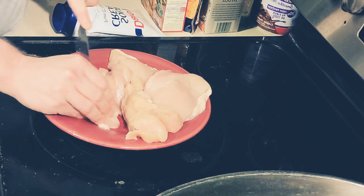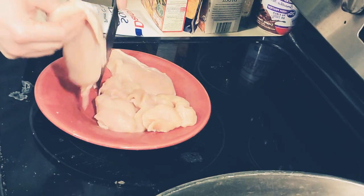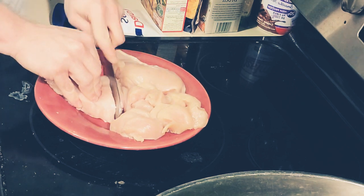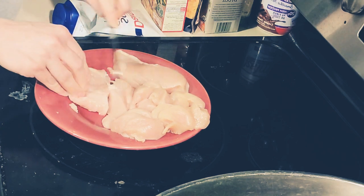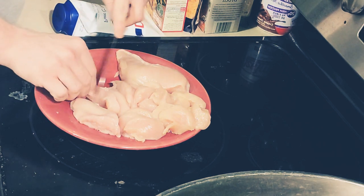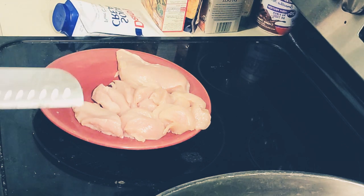This is boneless skinless chicken breast — I rinse it off and pat it. Some people don't rinse, it really depends on where I buy the chicken from. This one was from my food co-op so I like to rinse it. This is just four boneless skinless chicken breasts. I'm gonna cut out that little gristly part right there — that will make Teresa gag — and put it in the disposal.